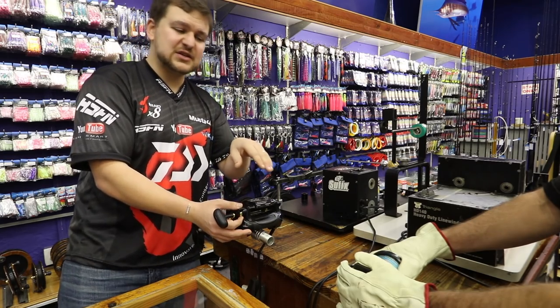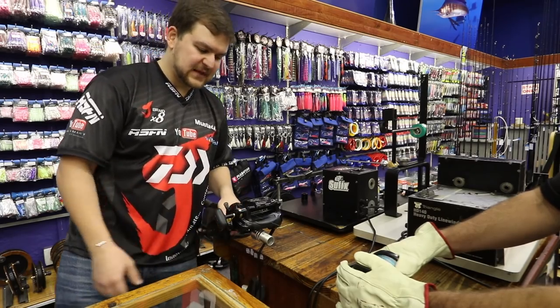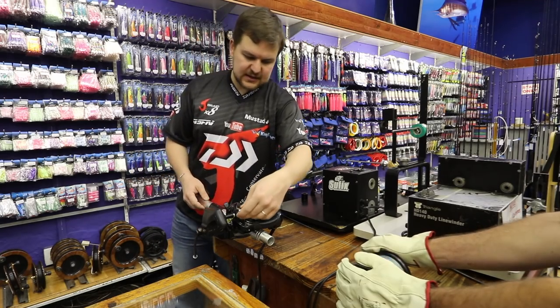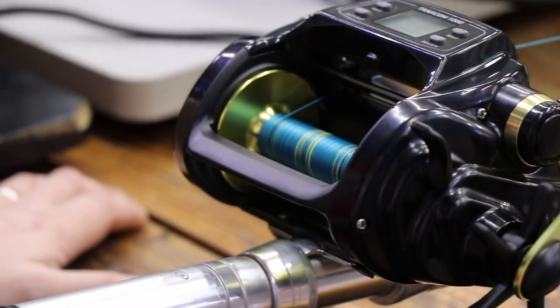Ray's putting a hell of a lot of tension on over there, but the torque that this reel has really just keeps things going. We'll move around to the side and we can actually see — effortless.